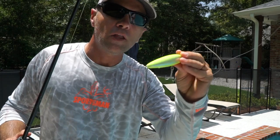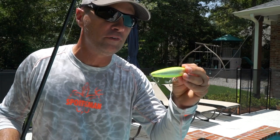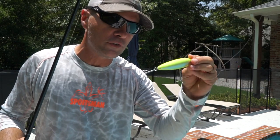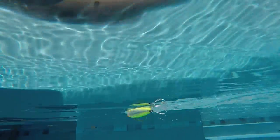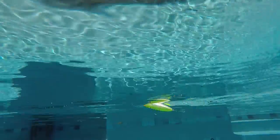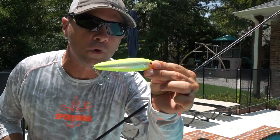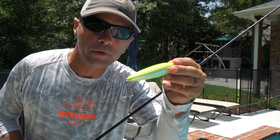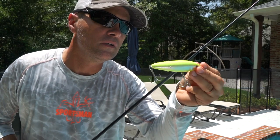This is a Rapala Skitterwalk — a lot of people in this part of the country pronounce it 'Rapala,' but it's actually 'Rapala.' This bait is extremely popular with many of the trout fishermen I respect most, though I don't think I've fished it much. I really like this bait a lot more than I expected to. It sounds great and it's got a ton of roll. It's definitely easy to work — it's more of a pop than a rattle, unlike the She-Dog. It still sounds very loud. I'm impressed.